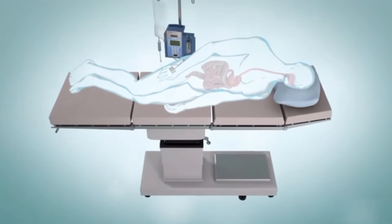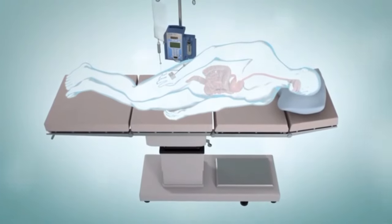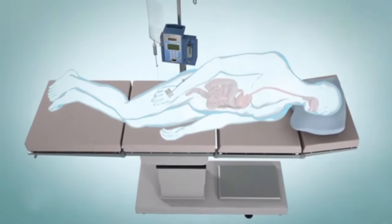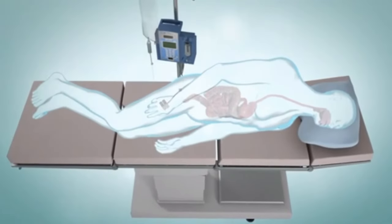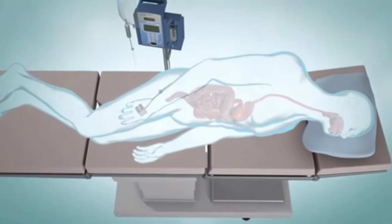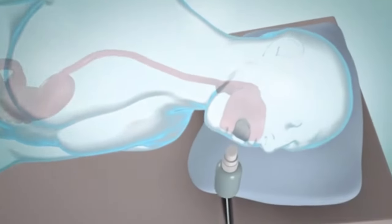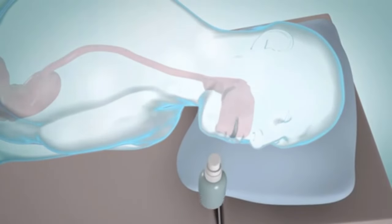An upper endoscopy takes about 20 to 30 minutes. When it's time for your test, you may be given medicine to help you relax or sleep — this is called sedation. This medicine is usually given through an intravenous line put in a vein in your arm or hand. Your throat might be numbed with a spray or liquid, and you'll be given a small plastic guard to protect your teeth.